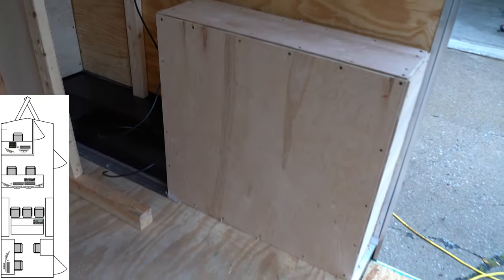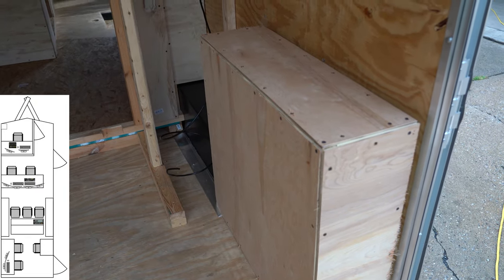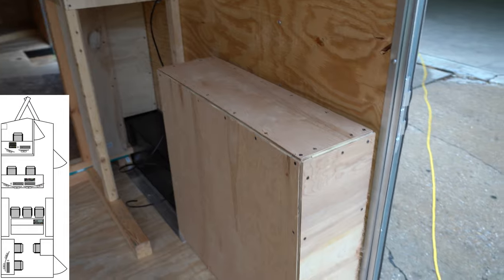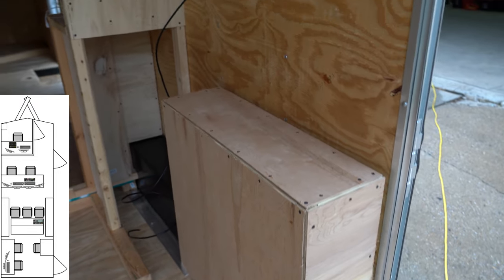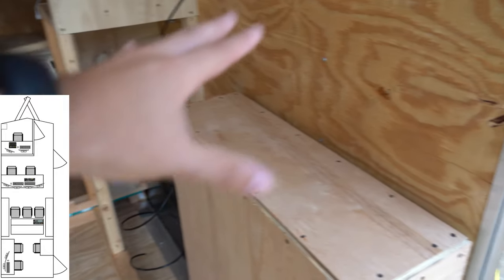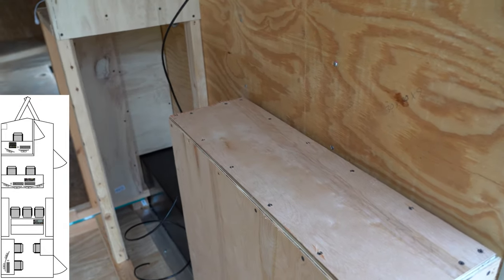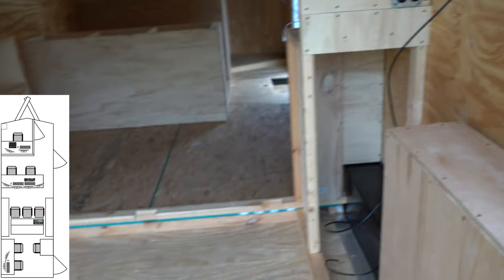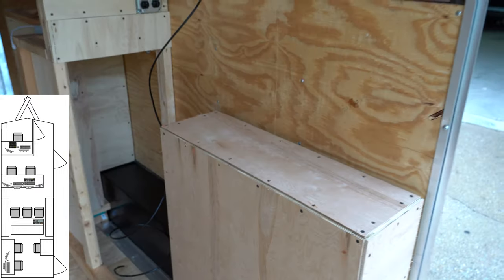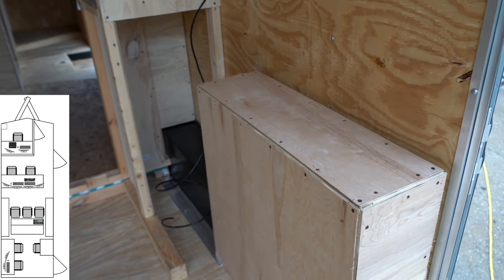Another thing you'll probably notice is down here we got the tire framed out. The desk space over top of this is going to be retractable — essentially it'll be able to fold up so we can easily get the fly pack in. This is where the video shader is going to go, and it's a nice little way to conceal the tire.